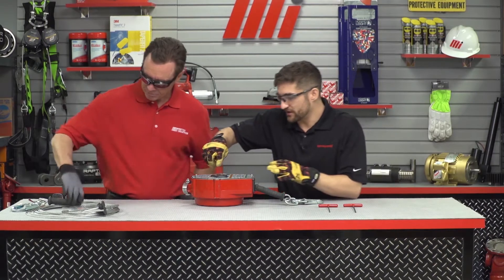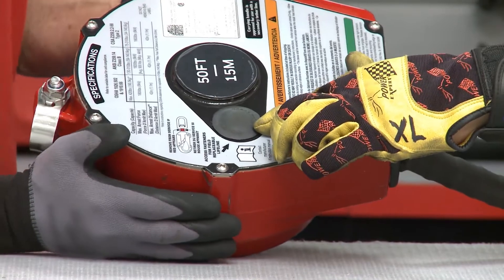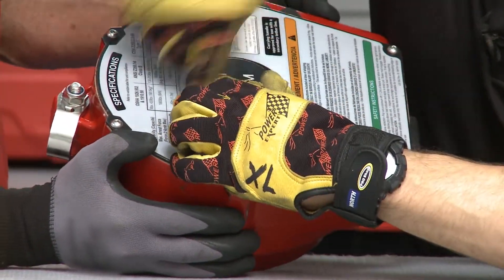We have the new lifeline over here. In order to take the old lifeline out, first thing we're going to do — you see this little rubber plug right here — take our flathead screwdriver and go ahead and just pop that out.